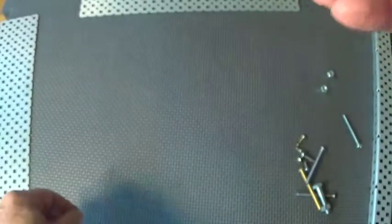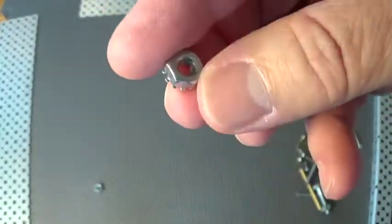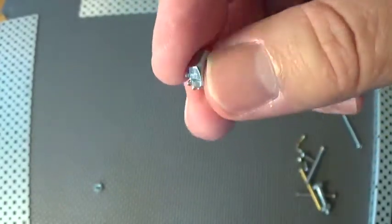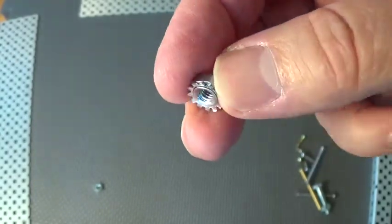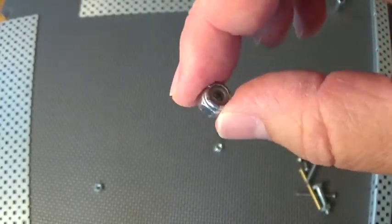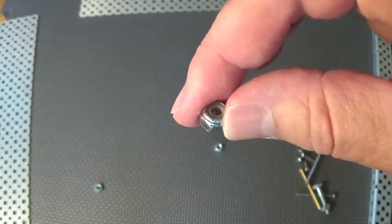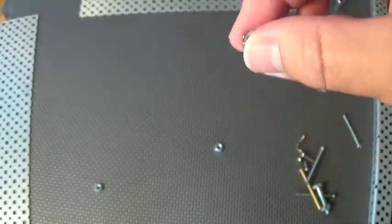A Keps nut is a little bit more secure than a standard nut because of the teeth. I've seen some world-class teams use nothing but these, and they work pretty well. But in my opinion, they're also still a little bit too susceptible to vibration for a final design. So in your final design I would use the Nylock. The problem is these are harder to get on and off. They're great for your final design because they won't just rattle off, but for prototyping I'd try the Keps nuts.